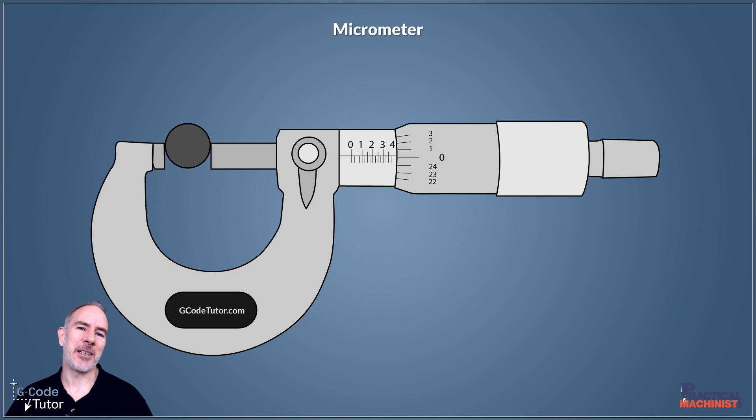The first check we need to do is to check that our measuring faces of our micrometer are parallel. If we have dropped our micrometer on a concrete floor, that's one of the things that may affect this. If our mating faces look frosty, it means they might not be in parallel, and a way we can check this is with a precision ball bearing, also known as a gauge ball.